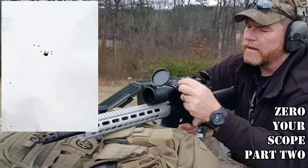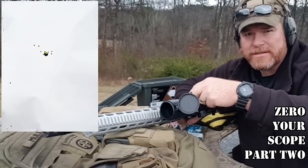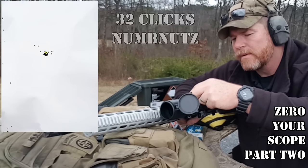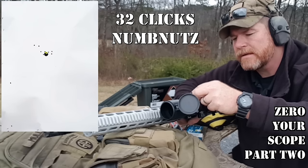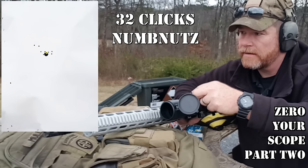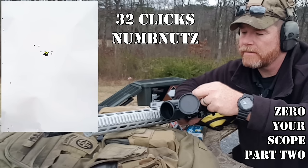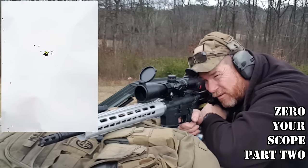So I want to come eight inches right. I'm going to keep the center point the same as where it was. So we're going to go eight inches — that's 32 clicks. Alright, so that should bring us directly underneath.